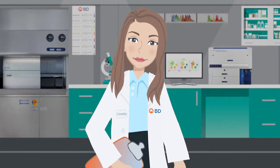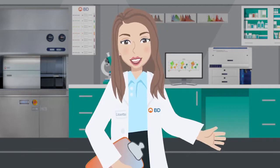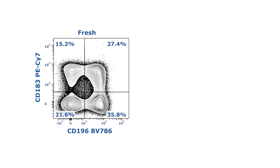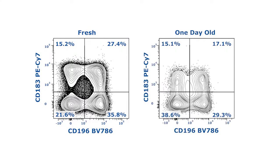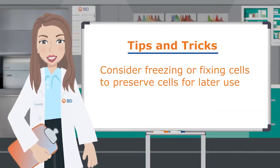Sometimes you aren't able to process your samples immediately. This can create changes in surface phenotype or response to stimulation. For example, these data show staining for the chemokine receptors CD183 and CD196 performed on fresh or one-day-old whole blood. CD183 and CD196 positive cells are dramatically reduced in the one-day-old sample. To prevent problems like this, consider freezing or fixing cells to preserve them for later use.